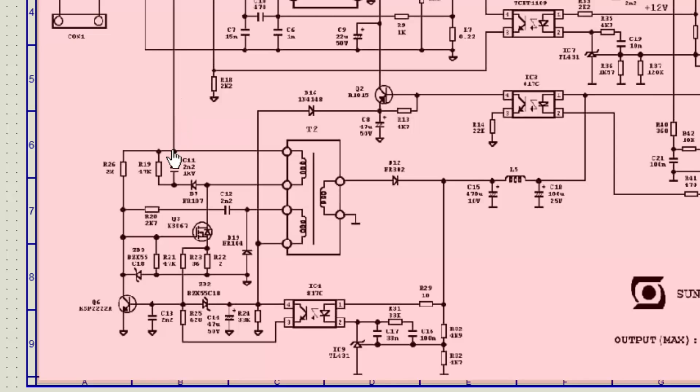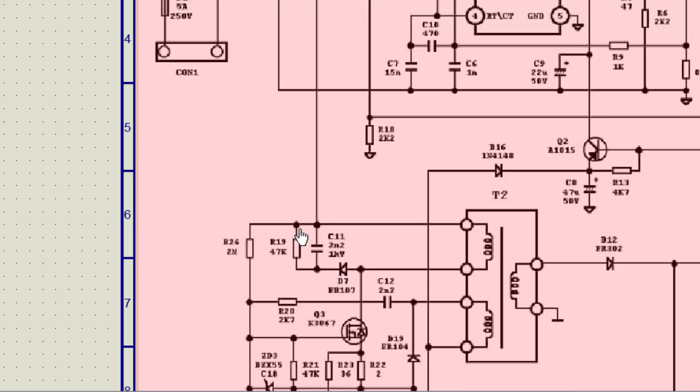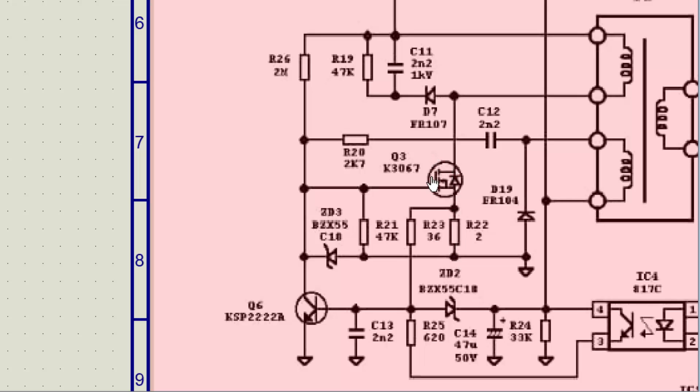The positive voltage from the main capacitor reaches this point, which is connected to transformer T2 primary. The second end of T2 primary is connected to this MOSFET, and here is a snubber circuit to protect against excessive voltage stress from the MOSFET in the off period. This positive side is connected to a 2 megaohm resistor and a 47K resistor, forming a voltage divider network. The gate will activate and this MOSFET will switch.